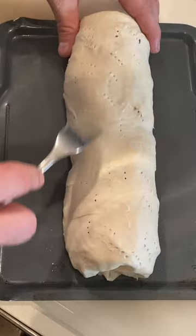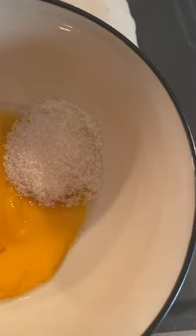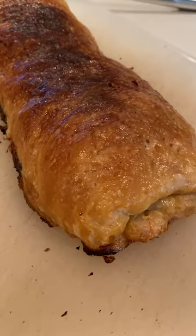A bit more poking and we're gonna go ahead and put an egg wash on it — it's more of a sugar and egg yolk wash all throughout. It's gonna give it a beautiful dark color and a little bit of flavor as well. Into the Brava, and you're pretty much gonna be left with this absolute beauty.